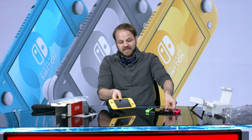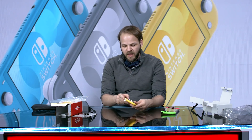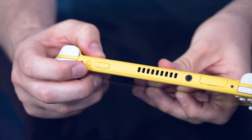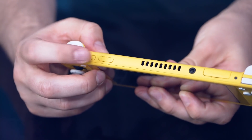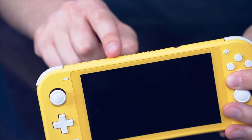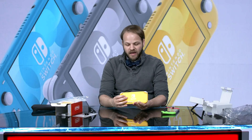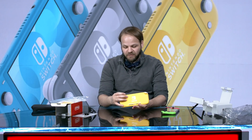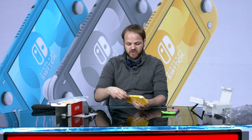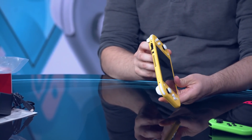Moving around on some of the features — some of the differences I've noticed immediately from the Switch itself. The power button is a little deeper in, a little bit more recessed. Meanwhile, the volume buttons are a little bit more raised than the Switch normally is. We've got a headphone adapter like usual, the game card slot like usual, which just pops open — pretty much exactly what you'd expect from the normal Switch as well.